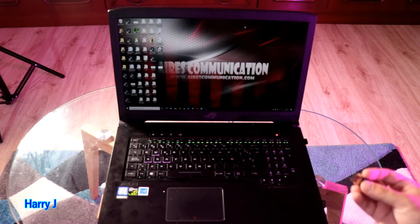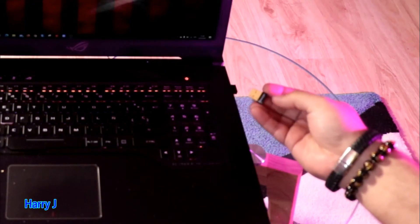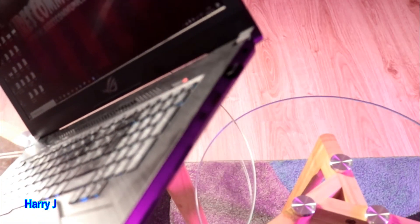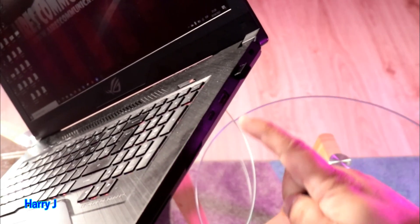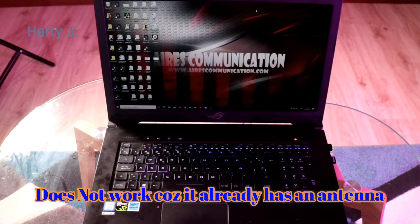Without any further ado, I will insert this Bluetooth antenna. You have to put it in your USB port — let me show you. This is my USB port — here we go. And we'll wait for the reaction of the computer.